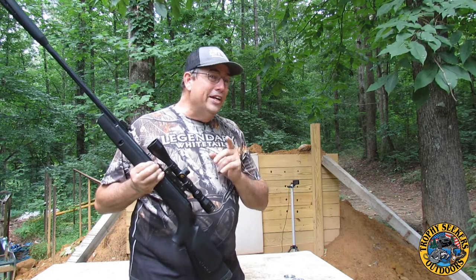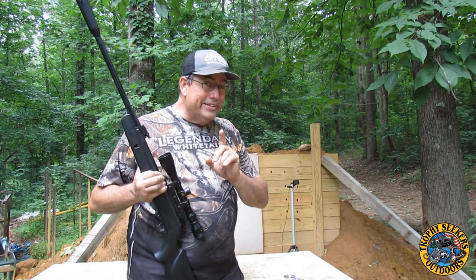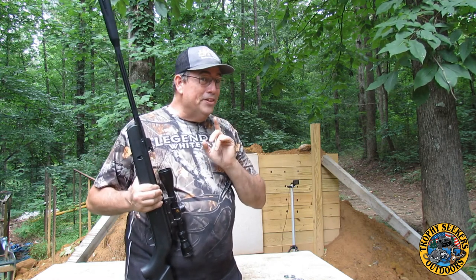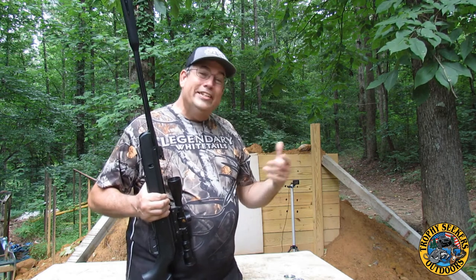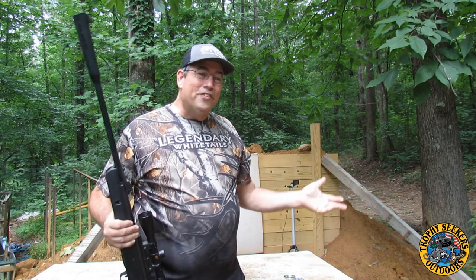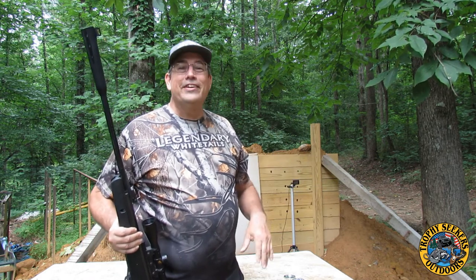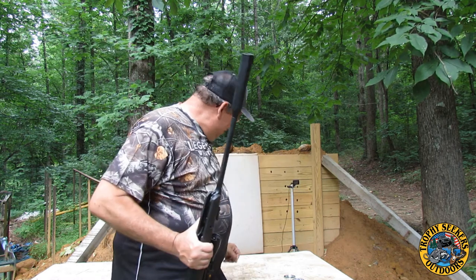I'll just be honest with you guys — I've shot this video already and the camera didn't work. You ain't going to believe this but I shot the match on the first shot and the video's gone. And then it took me about 15 shots and I shot another one. I was so frustrated but I was like, you know what, we're going to do it anyway. So we're going to try it again.